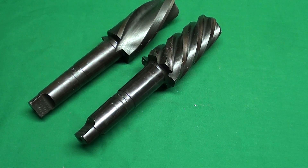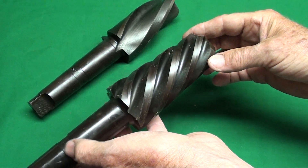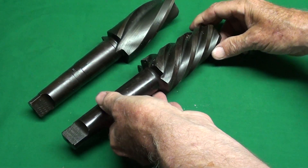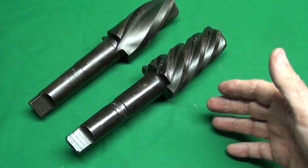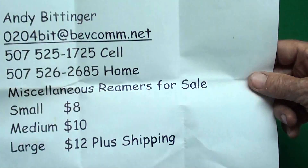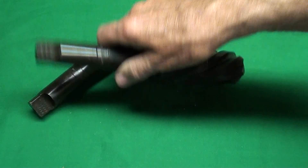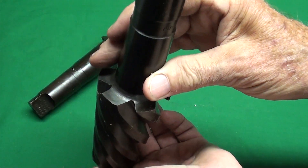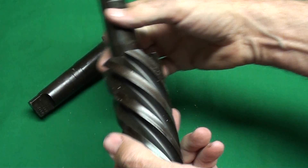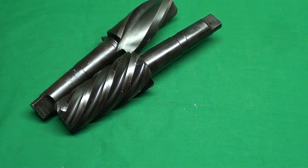Also, when I was at Arnfest, I ran into a man by the name of Andy Bittenger from Minnesota, and he was trying to sell some of these cutters. I'm not even sure what they are, but they're tapered, so he gave me several. They're quite large — I believe this is a number four or five Morse taper. He does have them for sale, and he changed the price to five bucks, though it'll cost you more for shipping. Keith Rucker had some of these too — he showed them on video the other day, brand new, and we're not sure what they're for. Do not contact Andy after New Year's 2017, because this video will be obsolete by then.